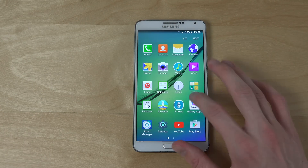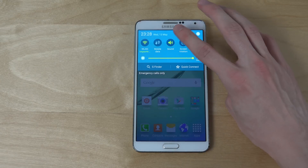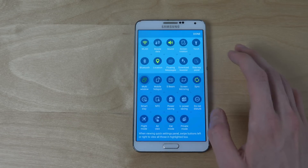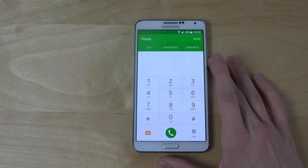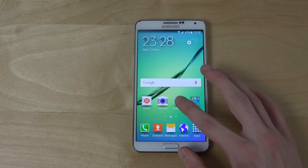You can see it has the natural S6 UI — TouchWiz UI. You can also see in the notification area how it looks, very identical. You can turn off multi-window, and there are floating messages as well. You can also see the stock S6 app in here.